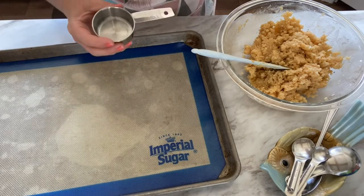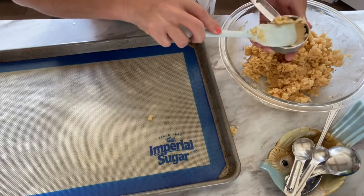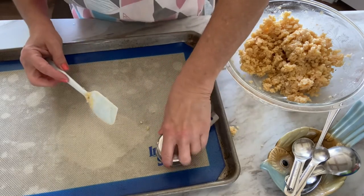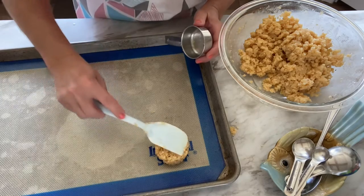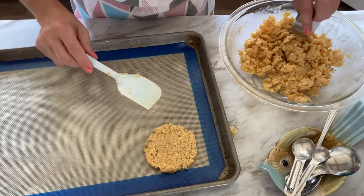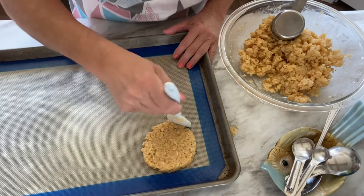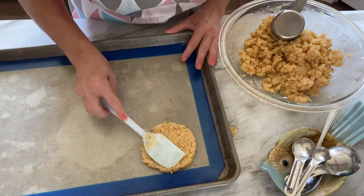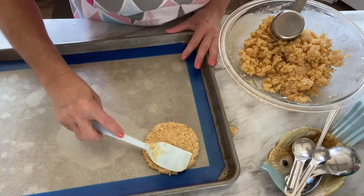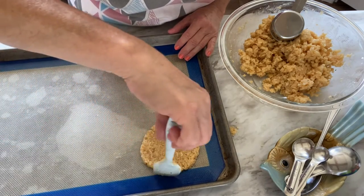I'm going to go ahead and get our cauliflower sandwich thins onto the baking sheet. I'm starting with a quarter-cup measuring cup — I'll just pack the cauliflower mixture into it and use it kind of like a mold. Then I'll plop it out onto the prepared baking sheet and, using this small silicone spatula, just pack it down into the form of a disc. I do recommend taking the time to get those edges right, because I think it helps them hold their structure better when you put toppings on them. Pack each down to about a four to four-and-a-half inch diameter disc, about a third of an inch in thickness.